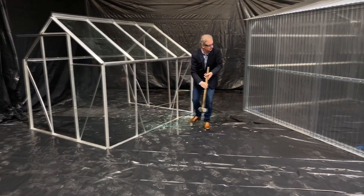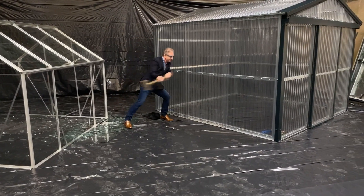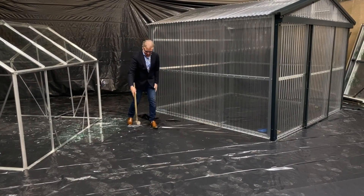Now we'll try the same thing with the Steeltech Bulletproof Polycarbon Greenhouse. Well, here we are.